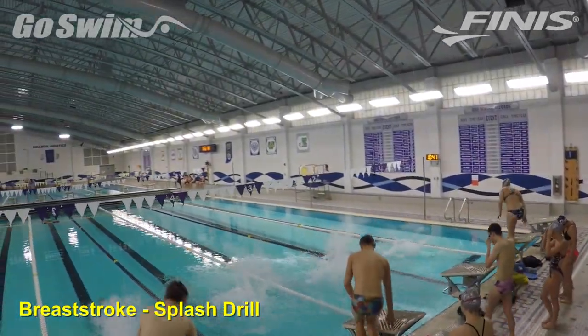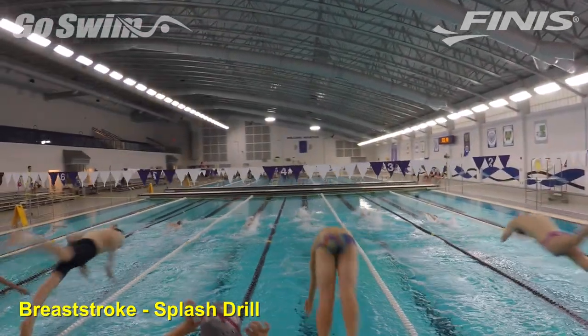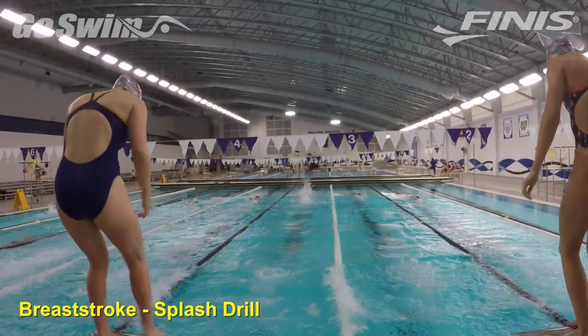Visiting another beautiful high school in Indiana, Brownsburg Swim Club showed us a dramatically simple drill to teach keeping the hands high and shooting forward on breaststroke.